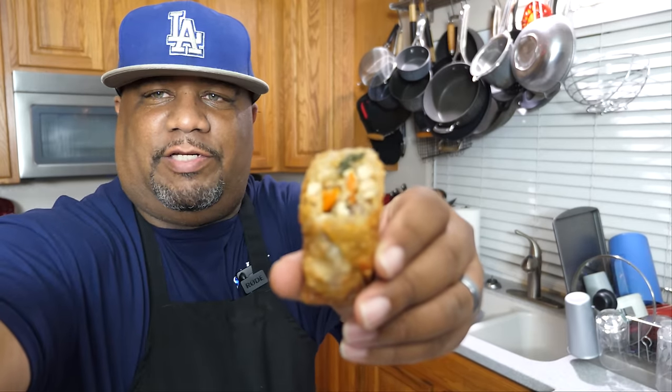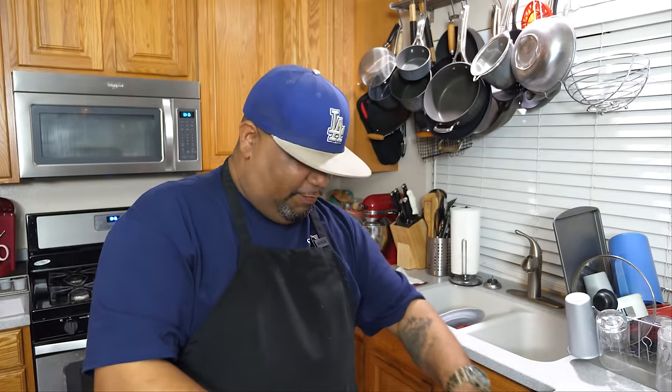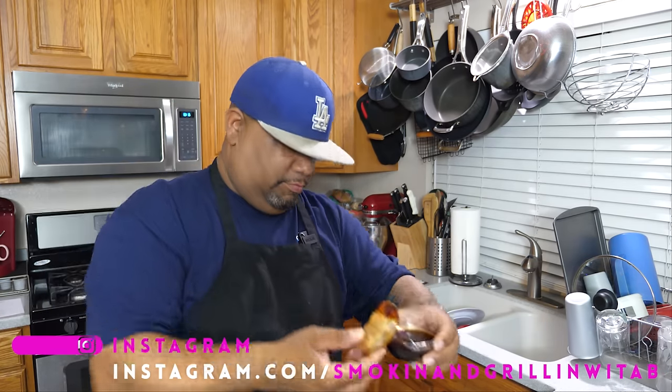Let me get it to focus right there so you guys can see. Let me bring it a little closer — there it is. I'm going to tear into it with a little teriyaki sauce for dipping. I know you guys heard that crunch! I don't need to sell it — these are going down. Like I said, I just clear out my refrigerator and put whatever inside them.